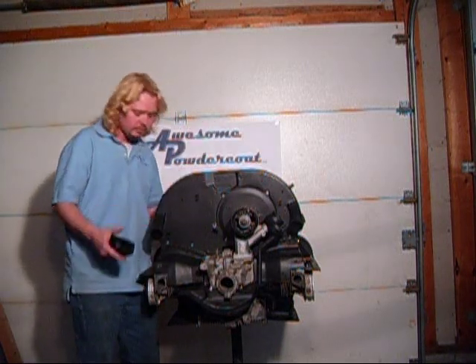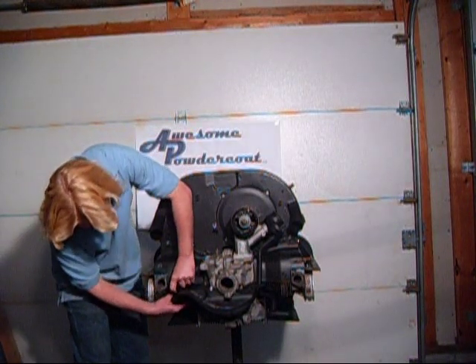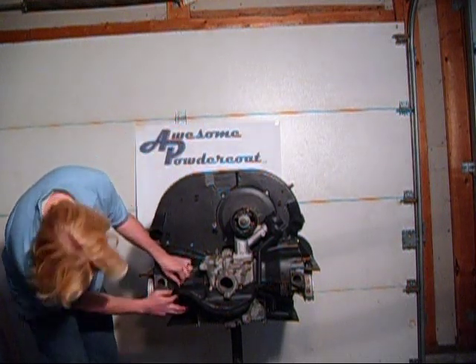This one sits up right here and helps to duct that air out the bottom. It takes two screws.